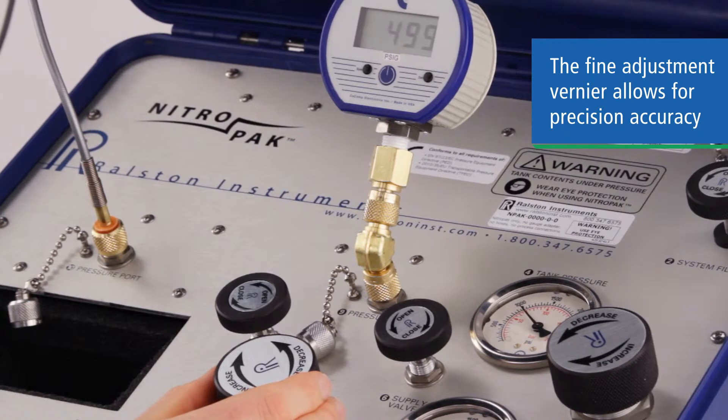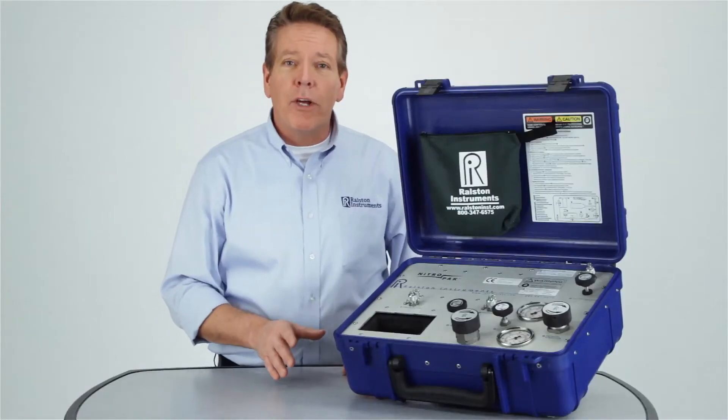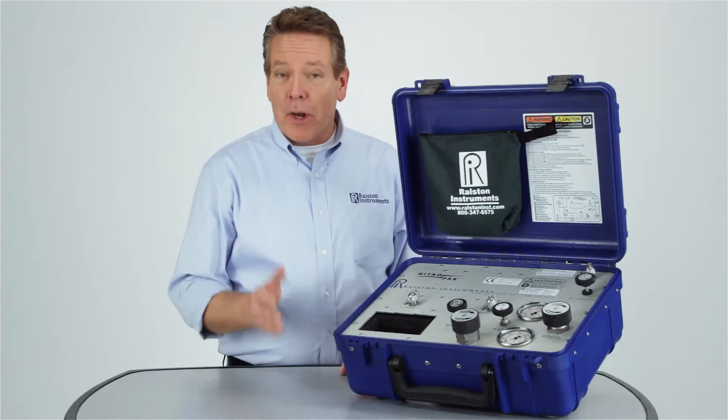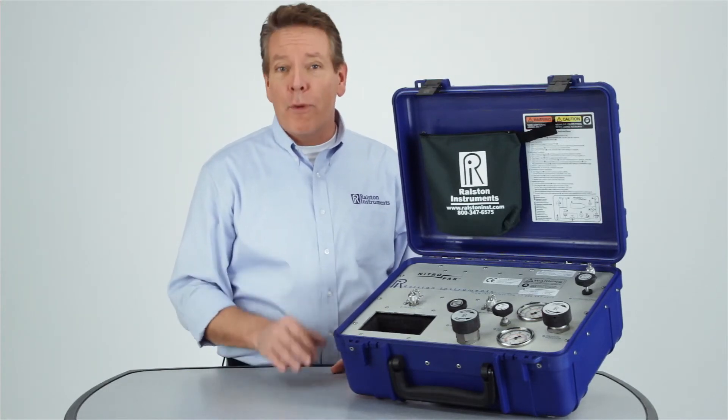The Ralston Nitro Pack solves a lot of problems for you. It lets you get to the test site with everything you need to make quick, accurate calibrations. It provides enough onboard pressure to last for days of testing. And with our quick test connections, you can set up and break down a test without tools or thread tape.